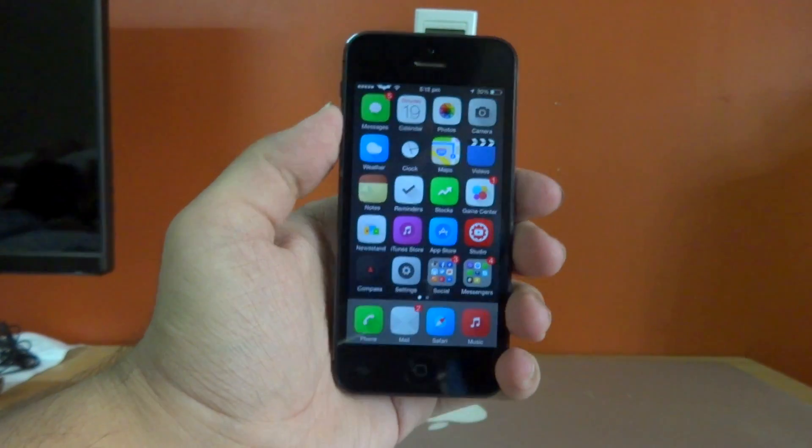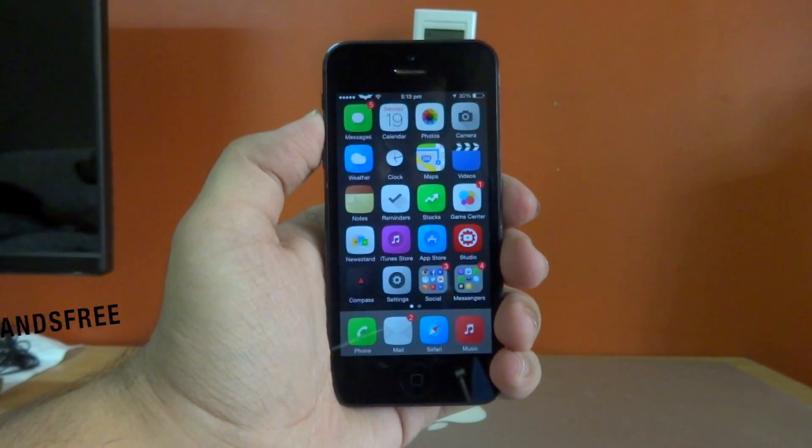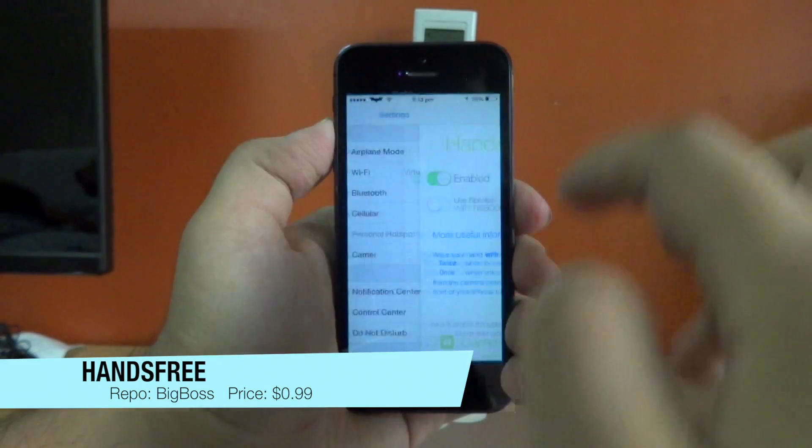Hey, what's up guys, Virtuelix here back again with another video. Today I'm going to be showing you guys a new Cydia tweak called Hands-Free. What this tweak basically allows you to do is answer phone calls with the wave of a hand.